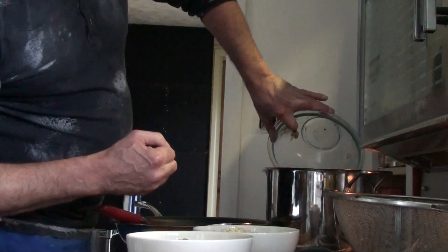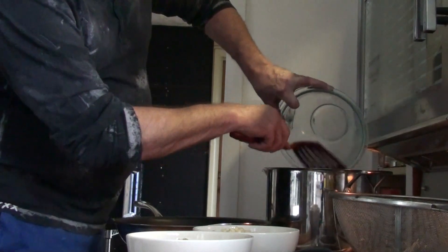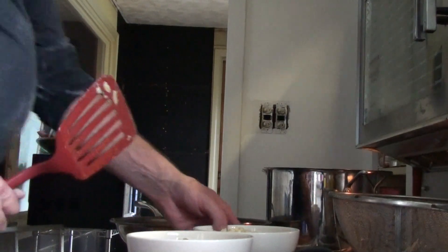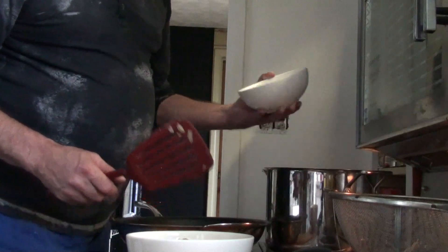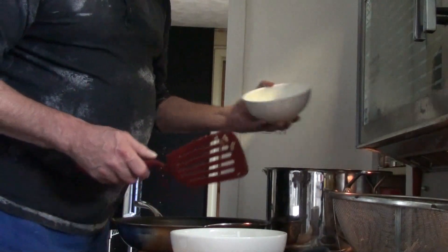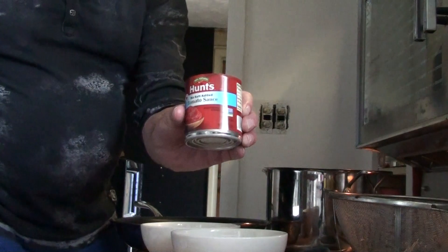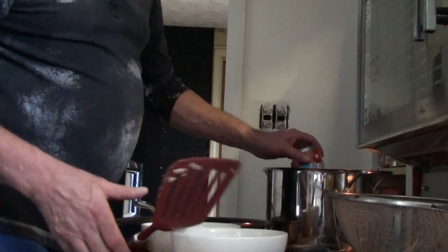We have one can each of black beans and white beans — Bush's black and white beans. We also add one can of white corn, rinsed, one can of yellow corn, rinsed, and one can of tomato sauce. You can hear this stuff cooking already — it's so hot in there.